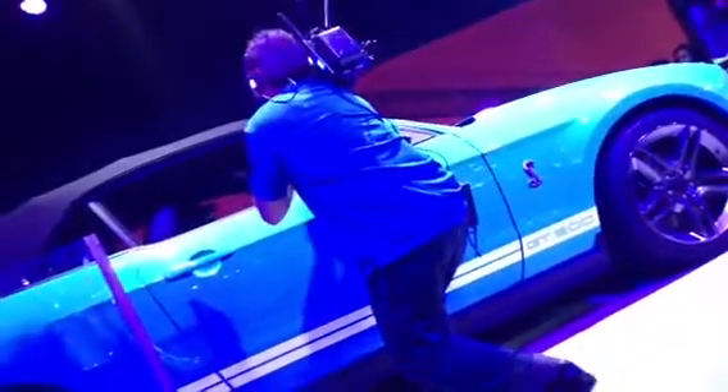Before we let you guys know what that sounds like, I'm going to introduce you to our professional driver. He is from the Ford Racing High Performance Drive School, part of Miller Motorsports in Utah, and he's going to show you what this thing's got underneath that hood.